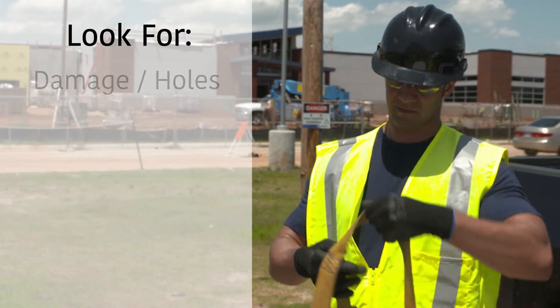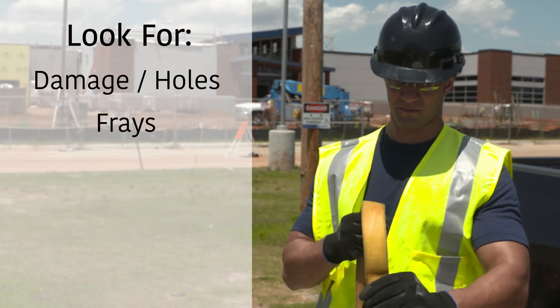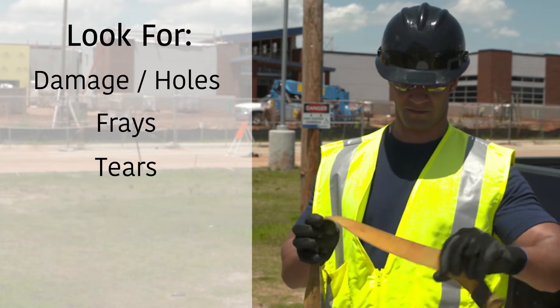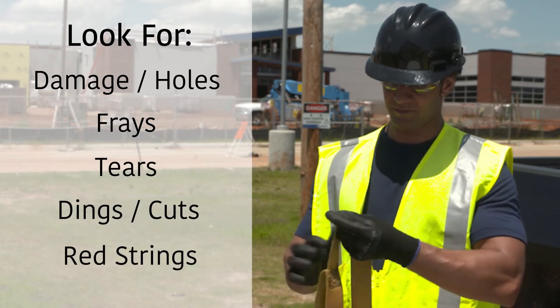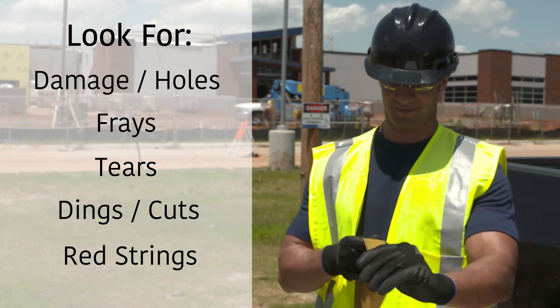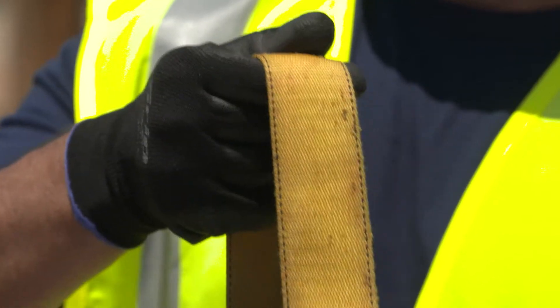Here's what you're looking for: any damage or tiny little holes, frays, a tear or one that might be starting. Are there dings or cuts? Look for red strings — are they showing? If you find any of these items, it's time to take the harness out of service.